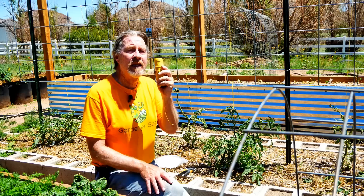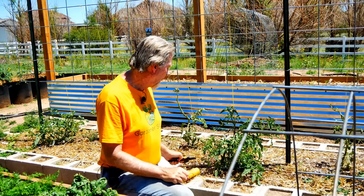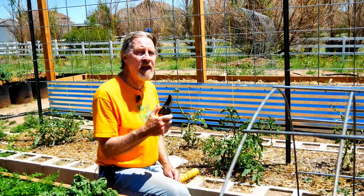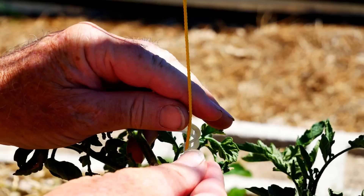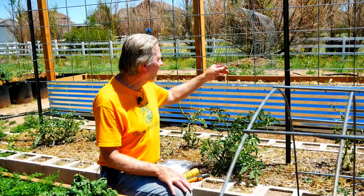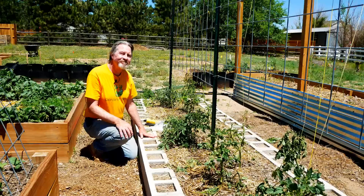The first is a roll of twine — this is nylon twine. You can use any type of string you want, but the nylon is very strong and it'll last for multiple seasons. I have a set of pruners to cut off some of the branches that I don't need as I shape my plant. Then I have a bag of tomato clips — a wonderful invention. It's just a little circle that goes around the twine to hold the plant to the twine. I'll tie the twine to my trellis, and then using the tomato clips, I'll connect the plant.